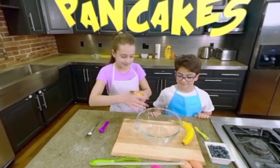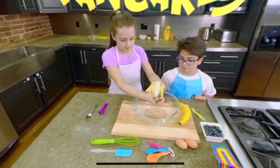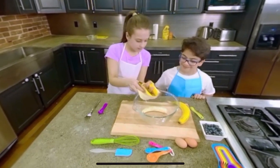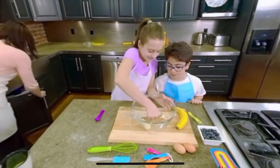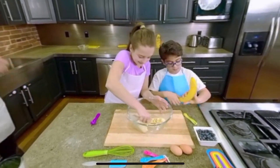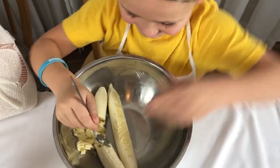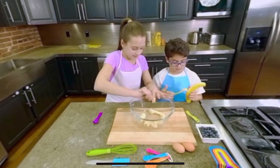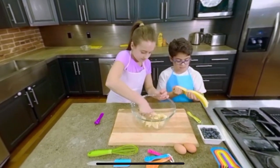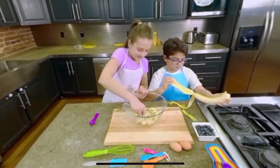Step 1: In a mixing bowl, peel and mash bananas together. Avoid over-mashing — leave some lumps to maintain a thicker consistency. Step 2: Add eggs, baking powder, and cinnamon — optional — to the banana mixture. Whisk together.